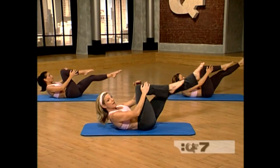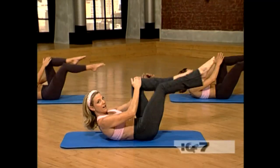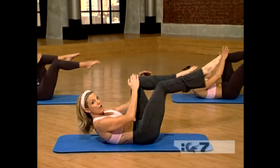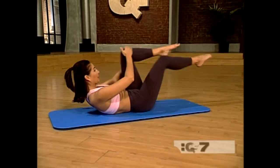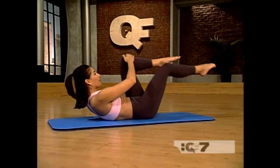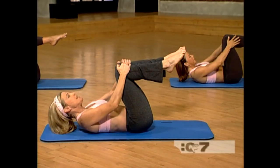And one. Two. Just like that — you inhale, inhale, and exhale, exhale. Hollow yourself out. Breathe with it. You've got two more each side. One more each side. Very good. Bring the knees in and lower it down.